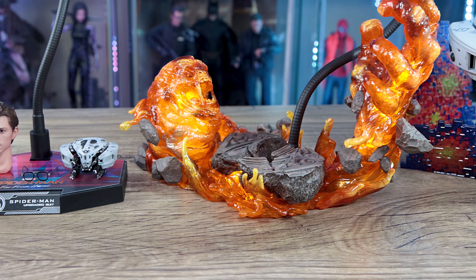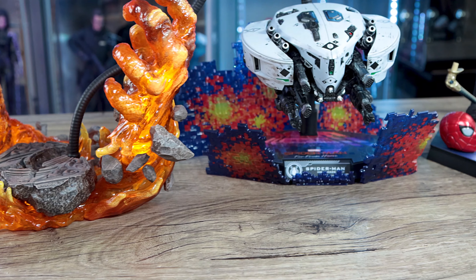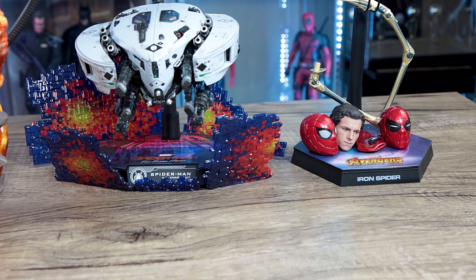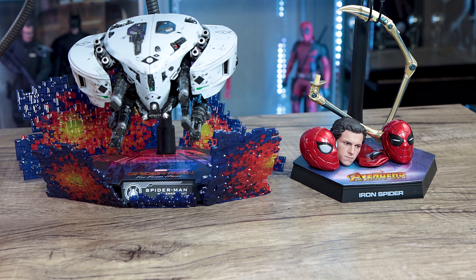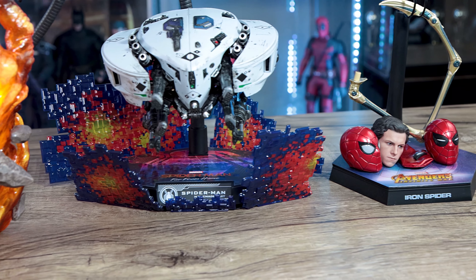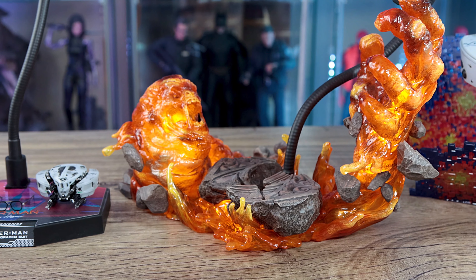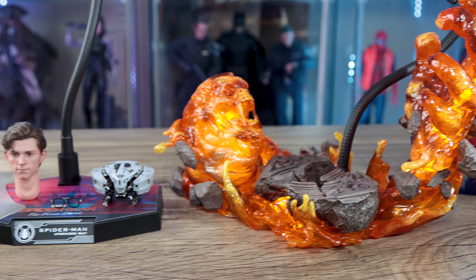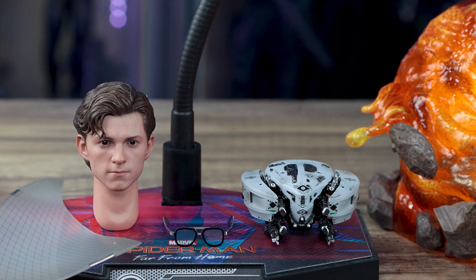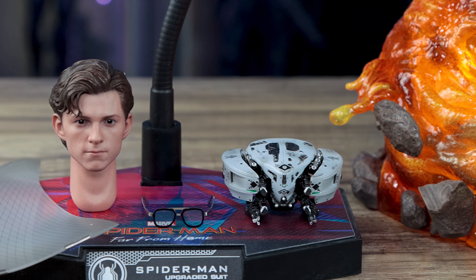I'd definitely recommend the Upgraded Suit right now. It's not the most definitive Spider-Man — we haven't even seen that yet, since there's a new movie coming in December. But the issue is that Hot Toys will announce a figure and you won't get it for a year or two. Can you really wait that long? If you don't have a Spider-Man right now, the Upgraded Suit is the way to go — one of the best figures of the year, amazing head sculpt, great accessories, and the price is $250.